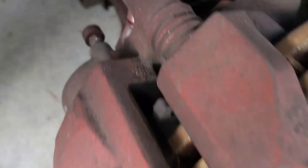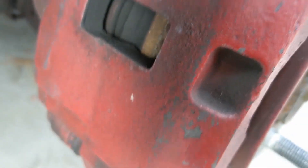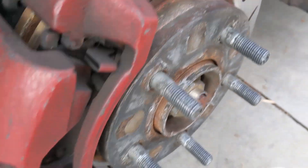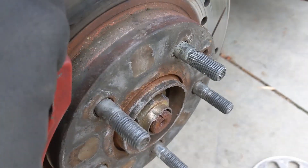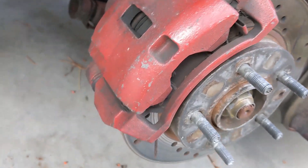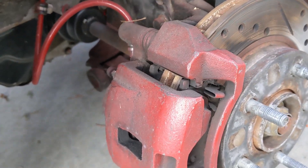So now I just got to undo two bolts in the back and get the caliper off the caliper bracket. Then got to grease everything up, make sure it moves the way it's supposed to. It's hard to tell when it's on there. Should be pretty nice after it's done.